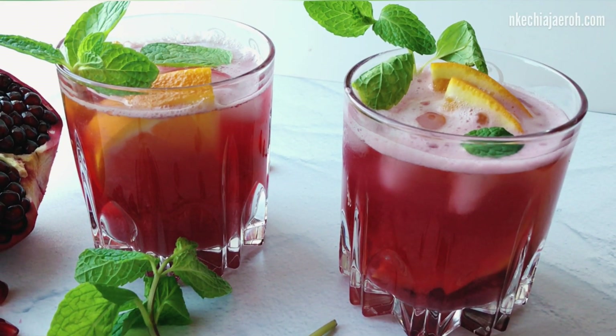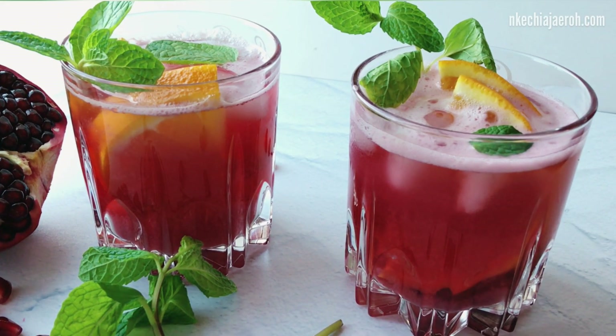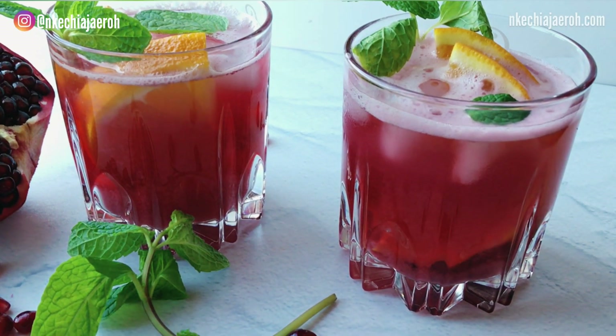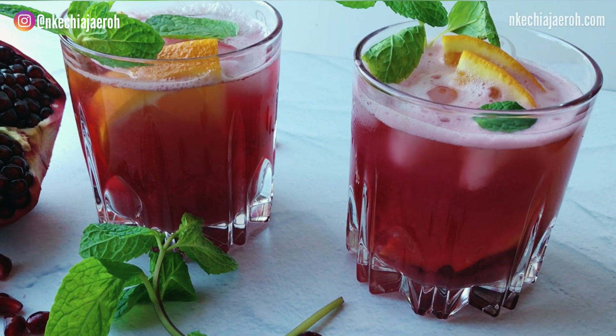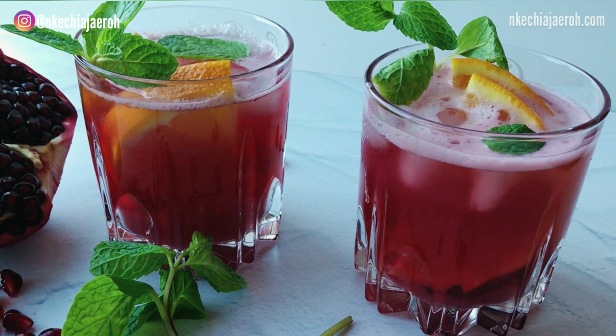Hey friends, welcome back to my channel! I'm so thrilled to share this pomegranate juice recipe with you guys. Are you ready? This pomegranate juice is so refreshing.